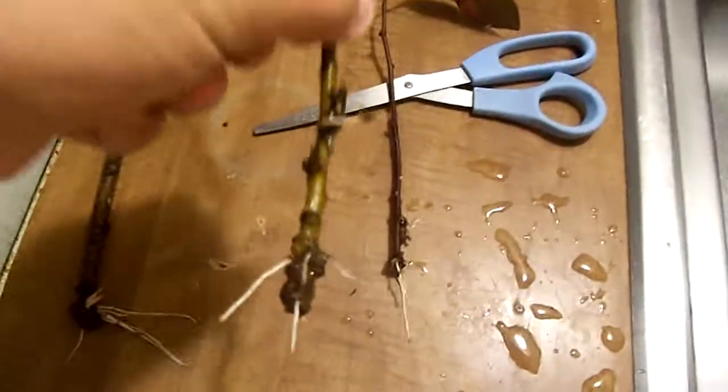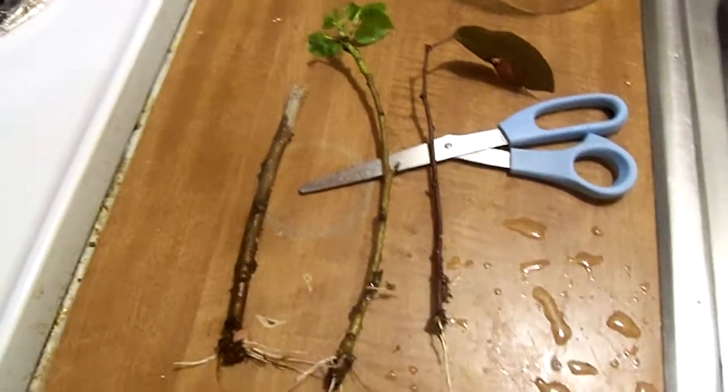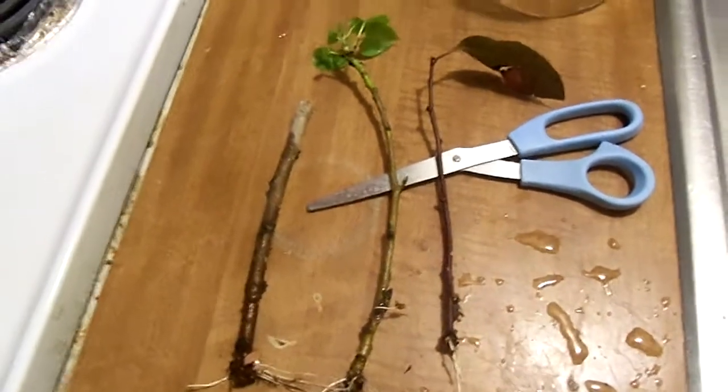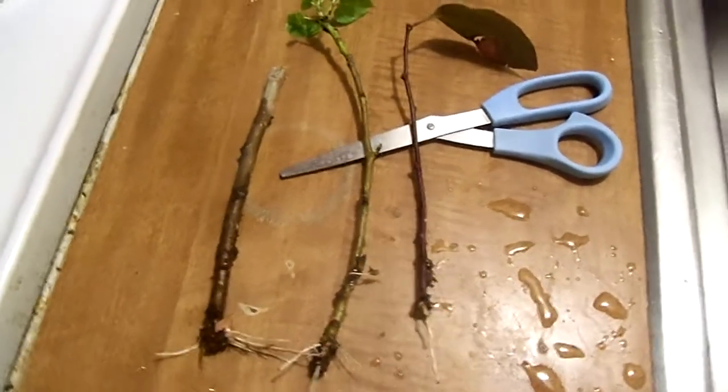We got cottonwood over here with a good rooting system, and this cottonwood has a good rooting system too. So tonight we're going to be transplanting three more cuttings. I just wanted to do an update.